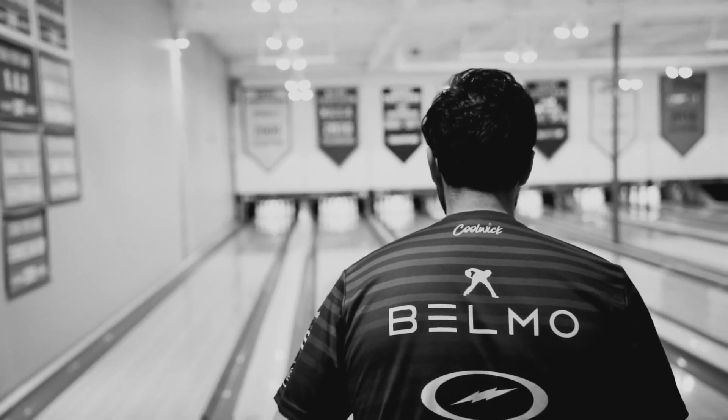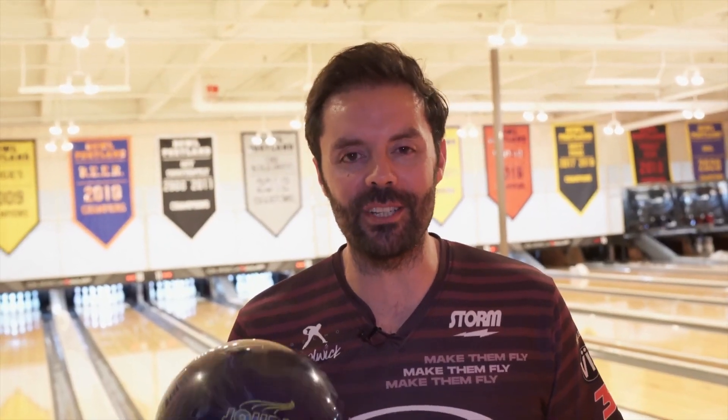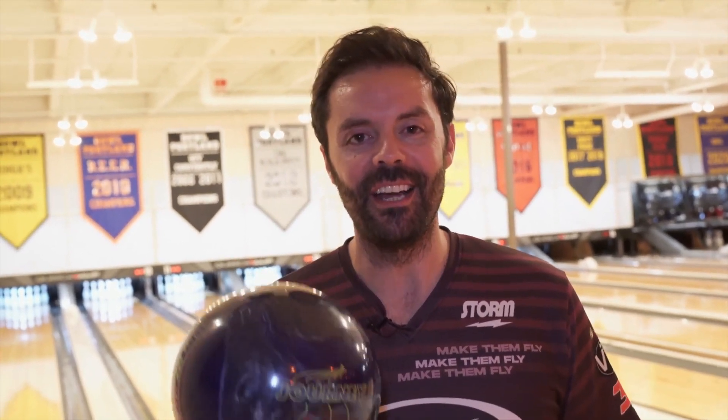G'day, Jason Belmonte here. On behalf of Storm Bowling and myself, we are so excited to bring to you our next collaboration, Journey.